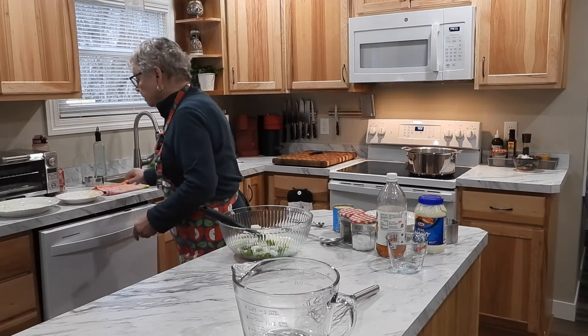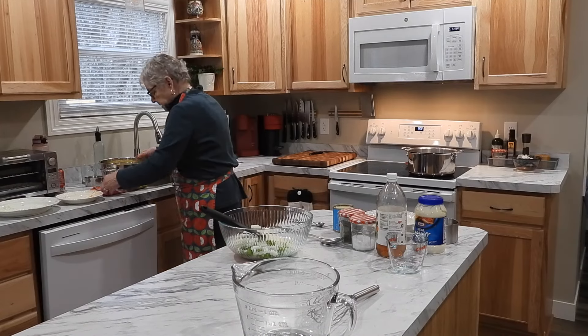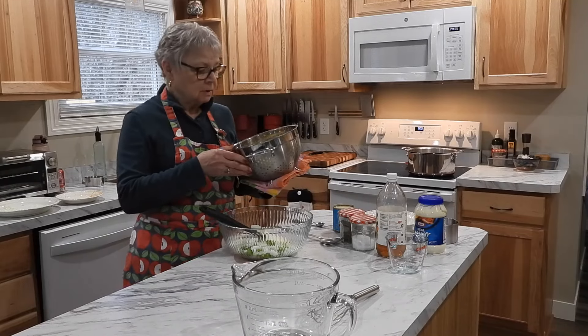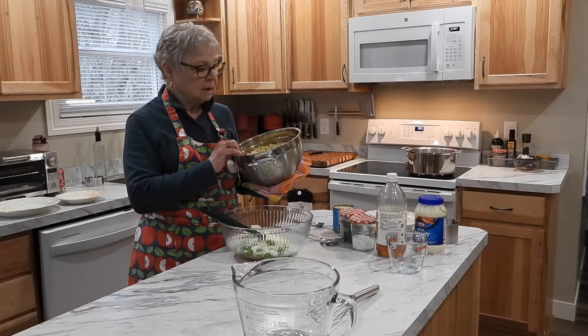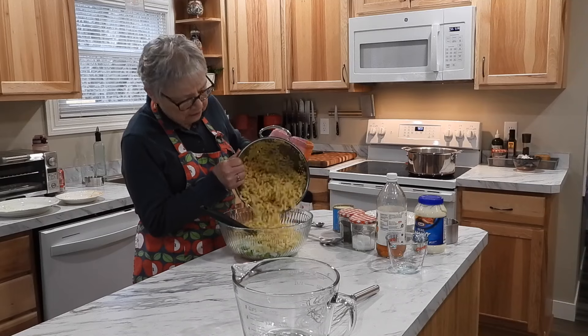Now I'm going to grab the macaroni. The macaroni has been fully cooked according to package directions — not al dente, it's fully cooked. It's been rinsed and cooled, and we're going to dump that in with our vegetables.